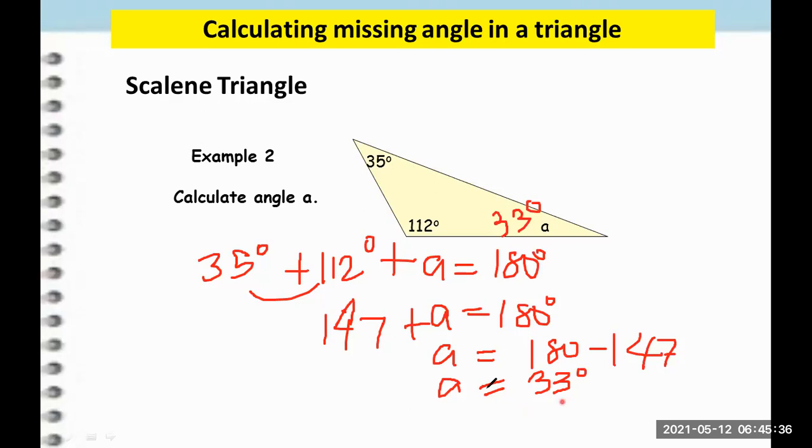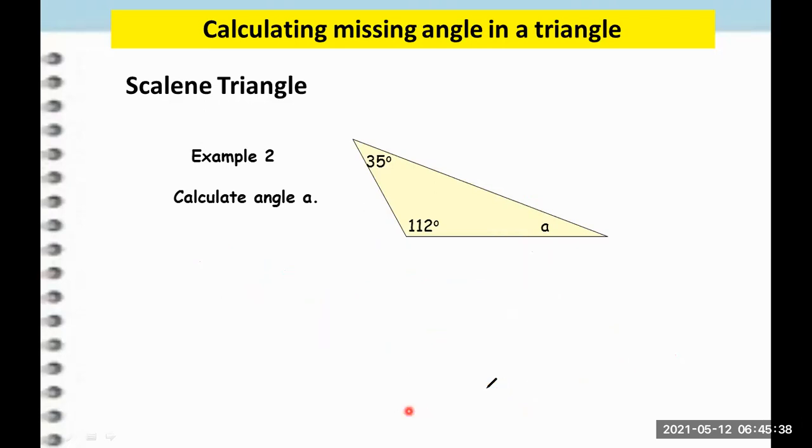Let's explain it again so that it is clear. We just add 112 plus 35 and then subtract from 180. So 112 plus 35 is 147, and 180 minus 147 is 33 degrees. So A is 33 degrees.